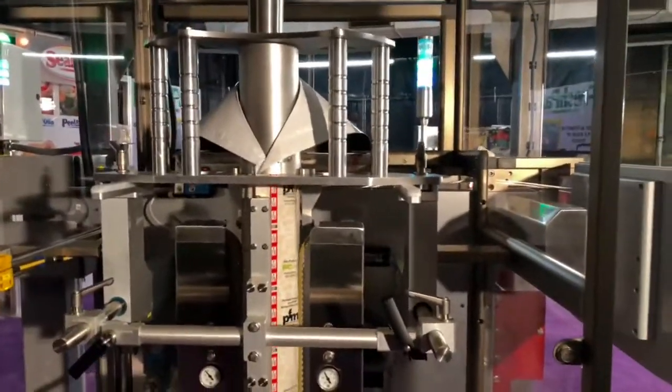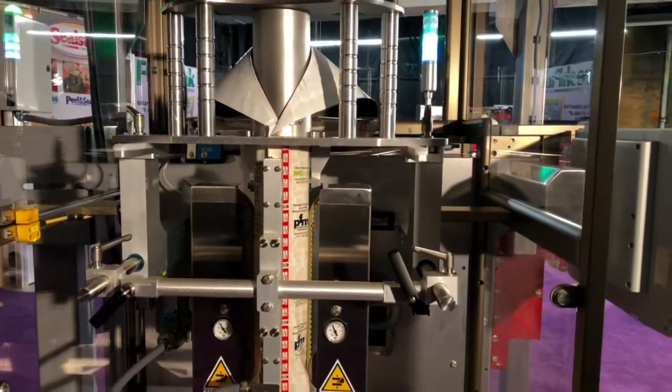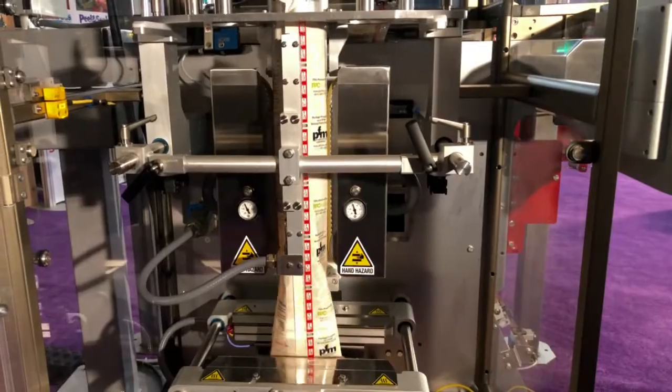With Peel and Seal reseal on your package, consumers can store the product in its original packaging, keeping your brand top of mind with your consumers.